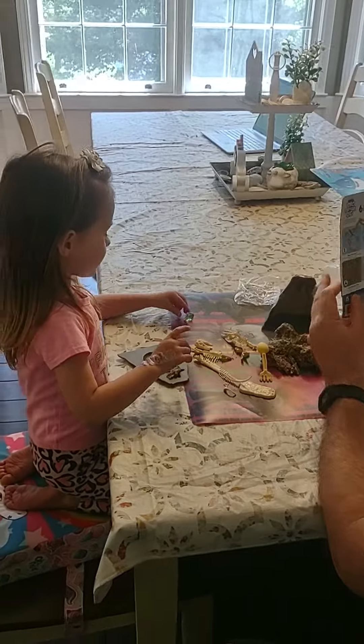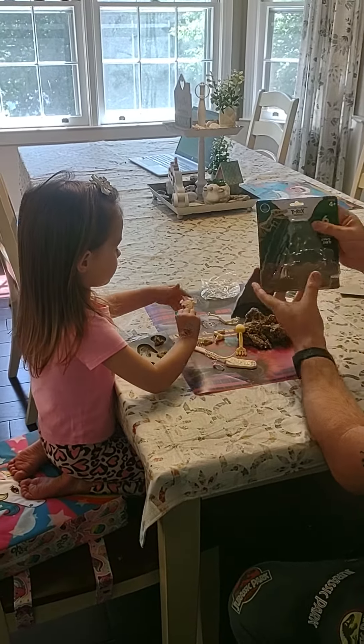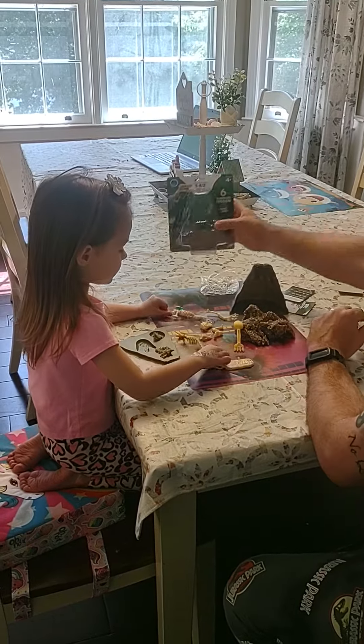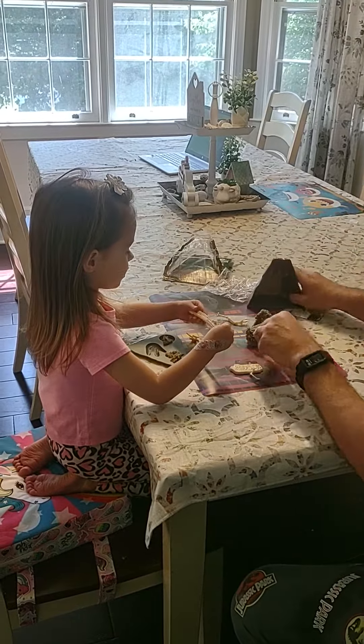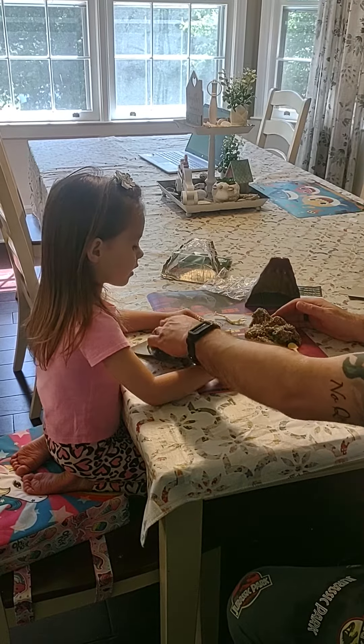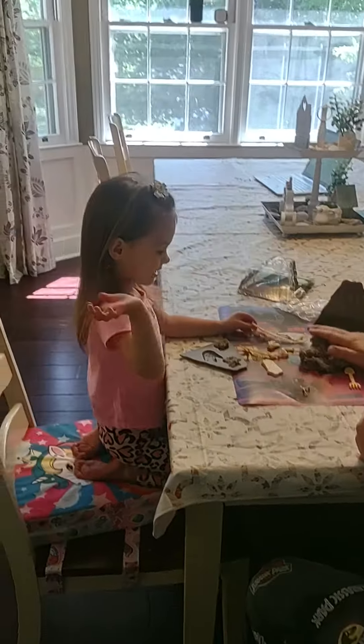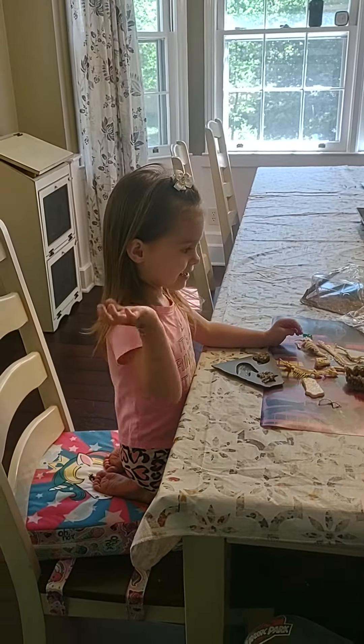Cool, let's see what this is. Geo Safari Dino Discovery Dig. I need to make this — put that link on there. Cool, that's pretty cool. Say goodbye! Goodbye! Sarah will show you what it looks like later. Goodbye!